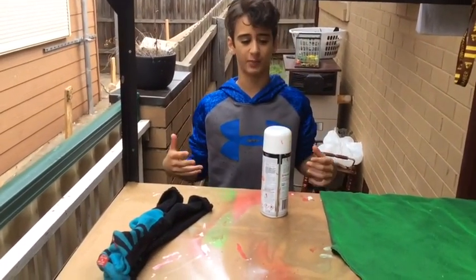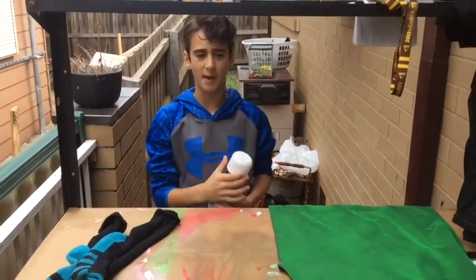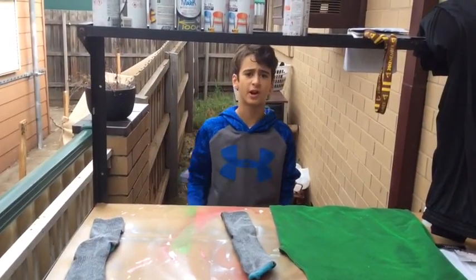I couldn't find some white socks that we don't want, so I found some black socks and we are going to spray paint them. After that, you just got to put it on and you are done.